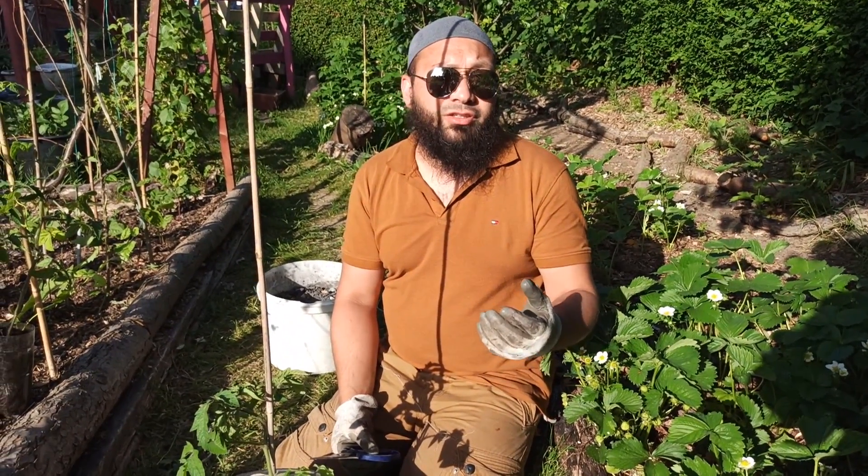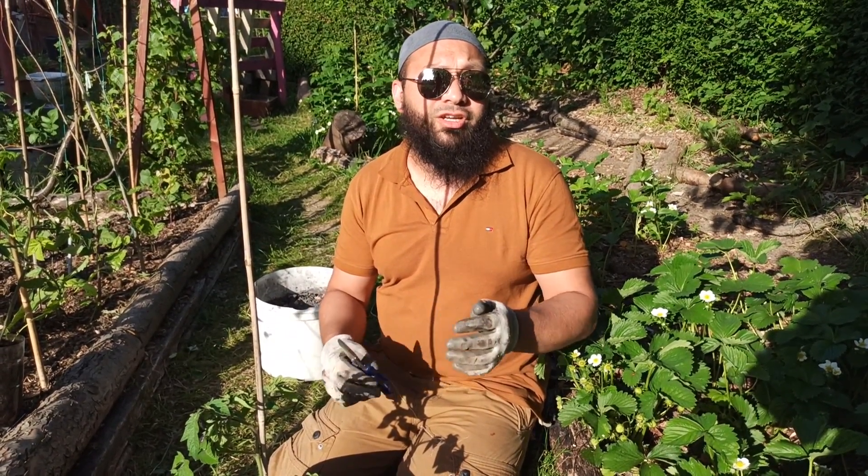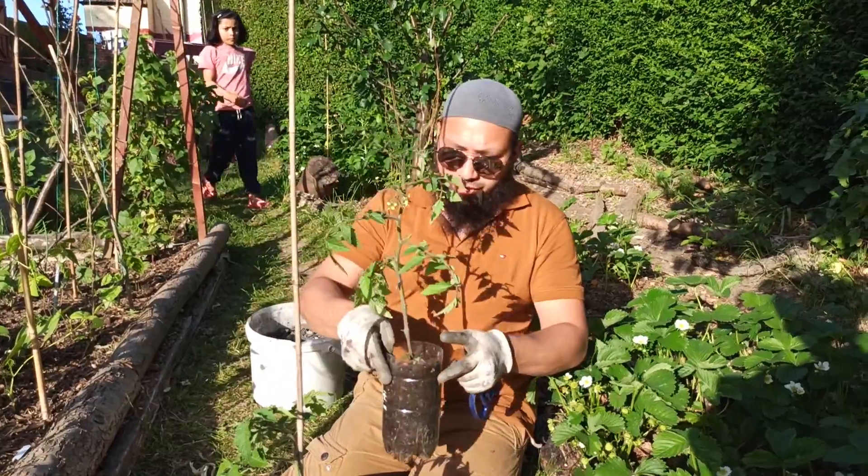Tomatoes like a pH of about 6 to 6.8 — fairly neutral to very slightly acidic. That's one of the uses of wood ash and horse manure — you can use those kinds of things to regulate and balance your pH.